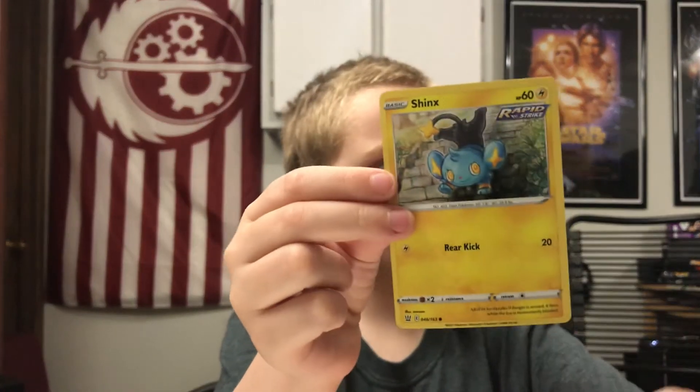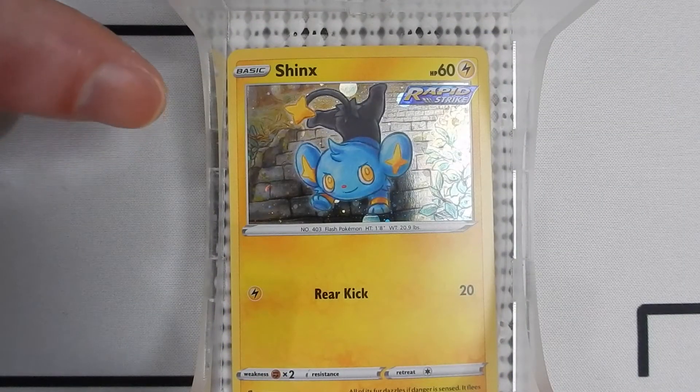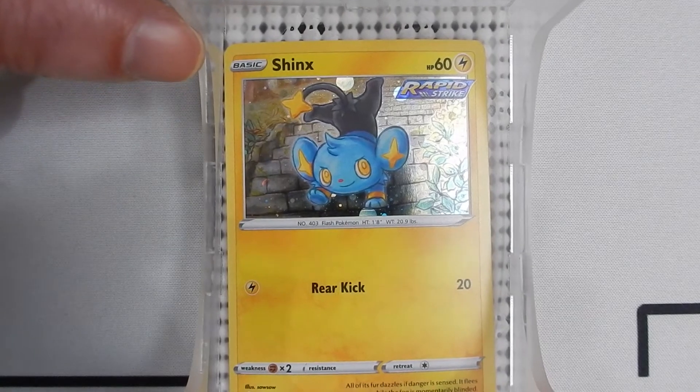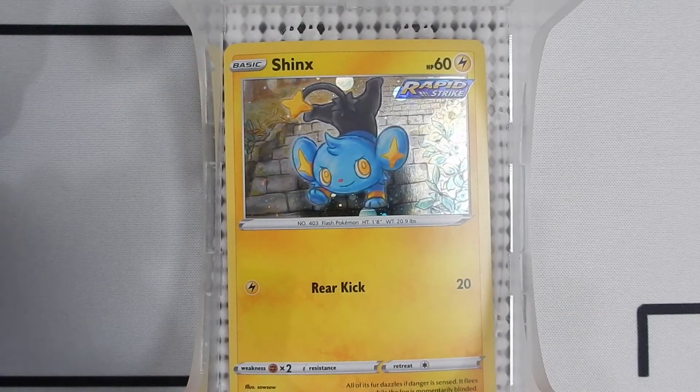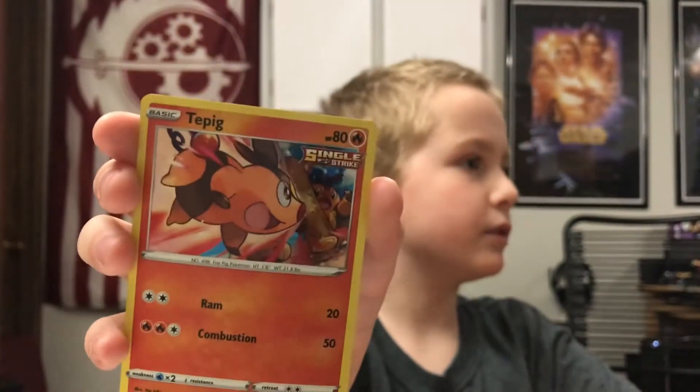Okay, so time to get the cards out. First we have a reverse holo Shinx Rapid Strike. I haven't done this in a while. Here is a holo Single Strike Tepig. If you look in the background you can see its evolved form. That's cool.